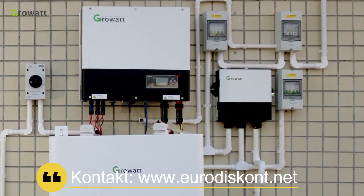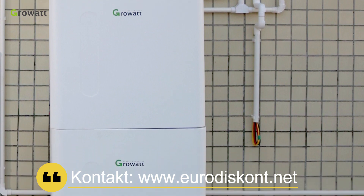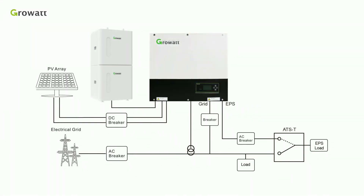Today, we will have a brief introduction of ROWA three-phase energy storage system installation. The core parts of the whole system are SPH10000 TL3BH, a three-phase hybrid inverter, and a high-voltage battery system.